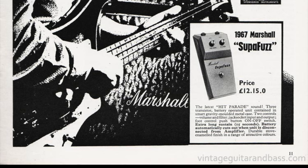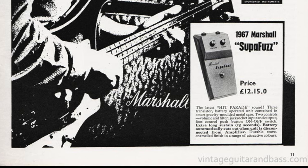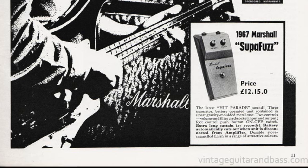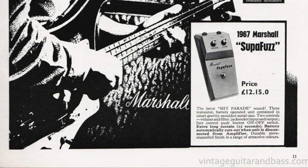The Marshall Super Fuzz was made by Solar Sound in London, designed for Marshall by Gary Hurst while he was still working in the Macari's Vox Shop, and based on his Tone Bender Mark I circuit with a modified tone circuit to give the Marshall version a different sound. The knobs were closer together on the first version, and only a few of these early versions have ever surfaced, so they were likely only made for a short time — or some may be prototypes or from a short test run.